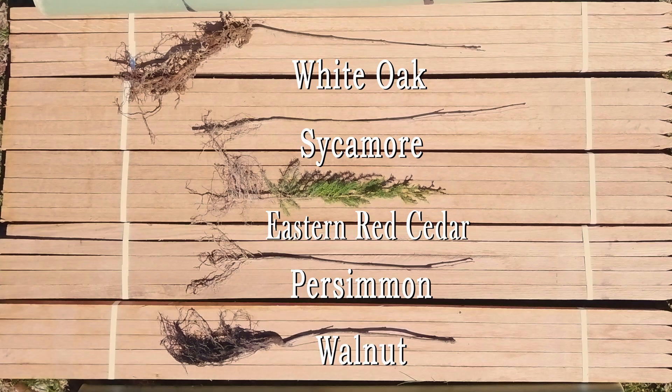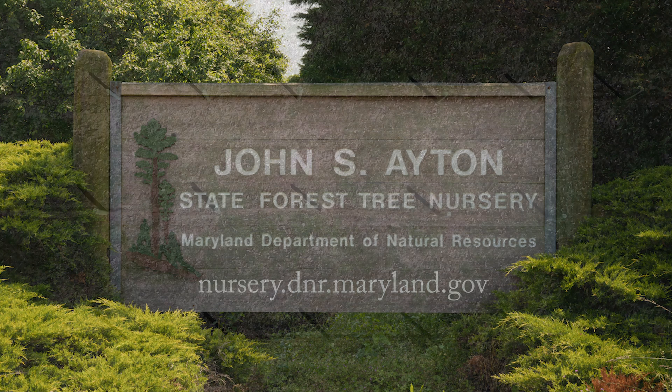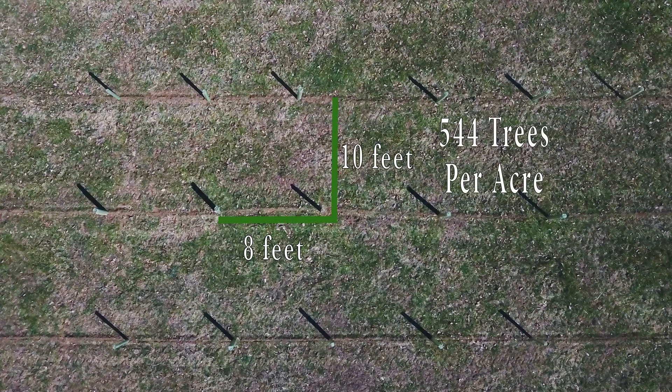Planting native bare root seedlings is recommended. They can be ordered from the John S. Aiton State Tree Nursery. Typically, seedlings are placed in rows spaced 8 feet between trees and 10 feet between rows. This spacing yields about 544 trees per acre.